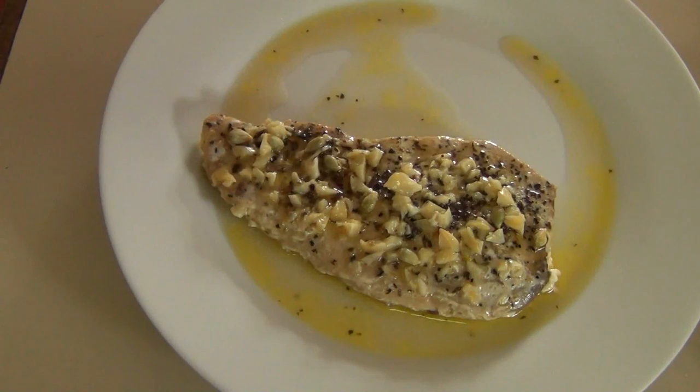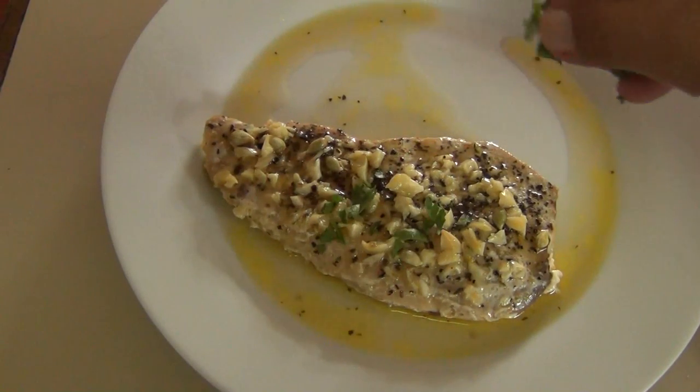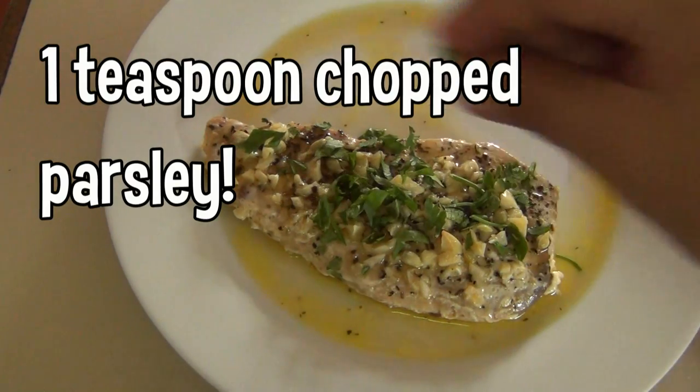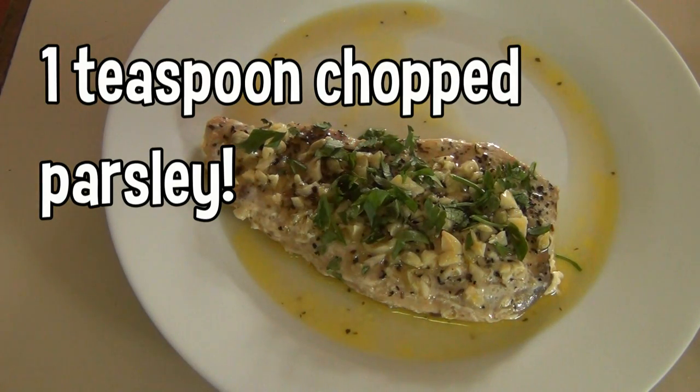Transfer the fish to a serving plate and pour that awesome juice on the fish. Chop some parsley and spread it over the top for culinary effect.